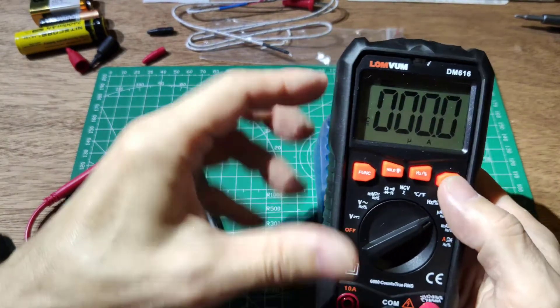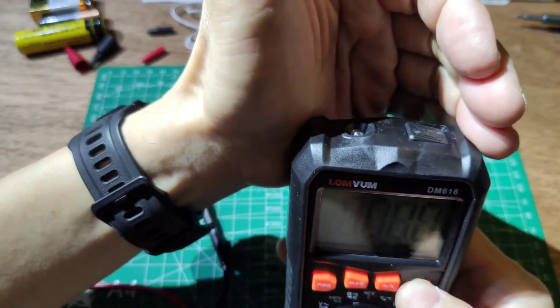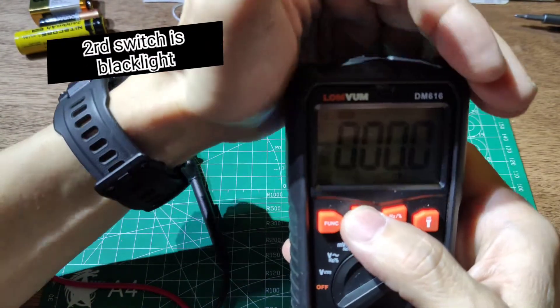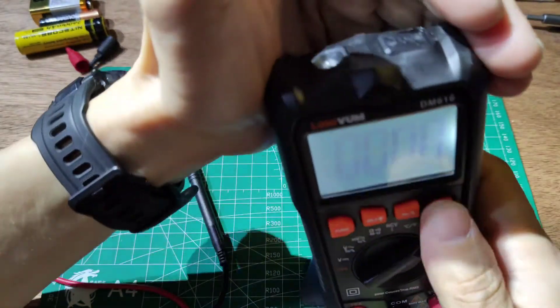The meter has a backlight function and a hold function. Press and hold the button to activate the backlight.